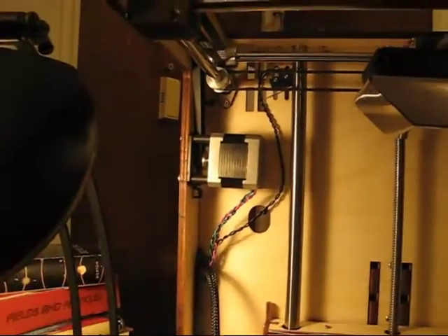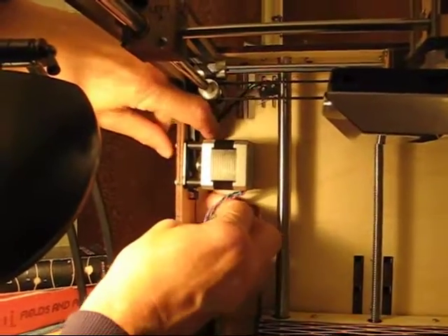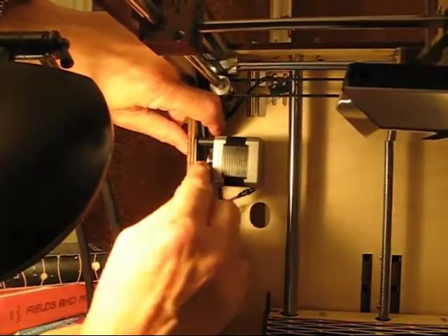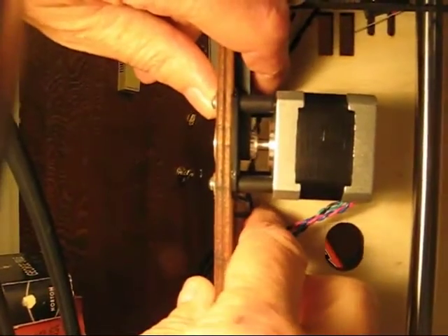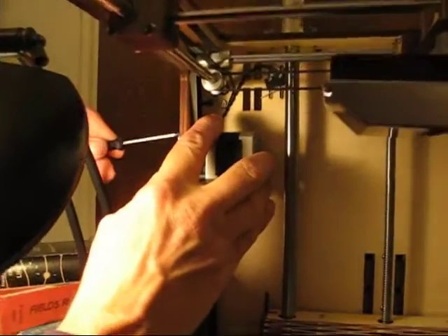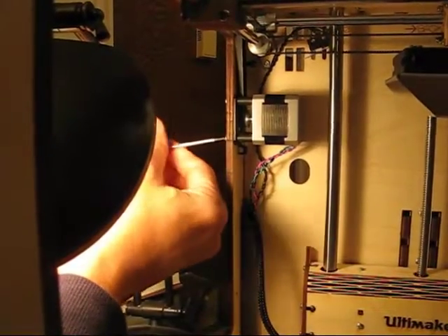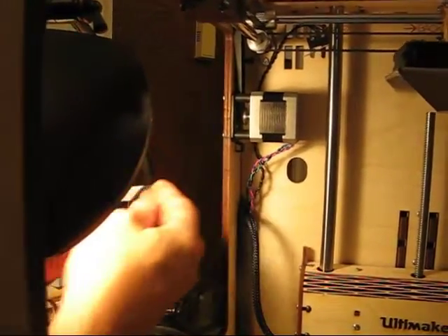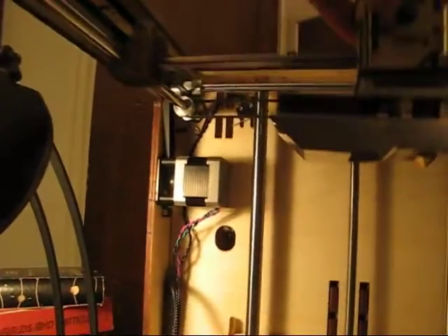Now you can see the motor moving, and that will allow me to slip this black wire behind it. You can see the black wire moving on the other side of the gear cage — that's what we want. Now that that's done, re-tighten the motor and check the stage motion to make sure it's still engaged. It certainly is.